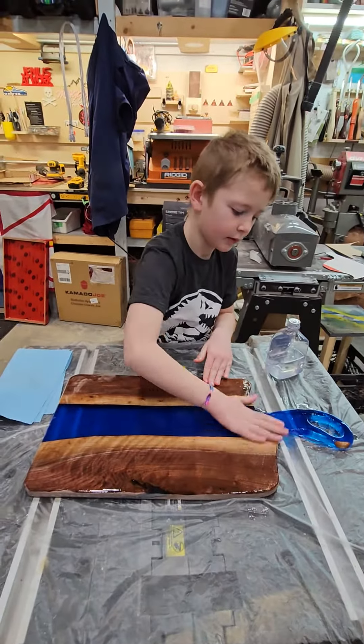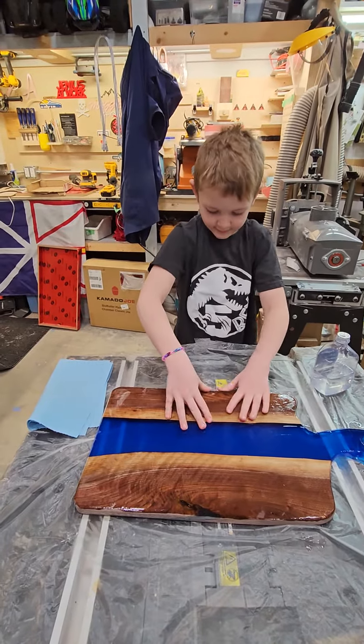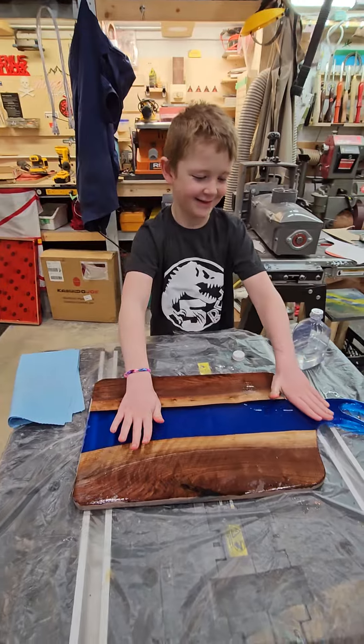What's the result? Does it look good? Yeah. If you think it looks good, subscribe. Good job.